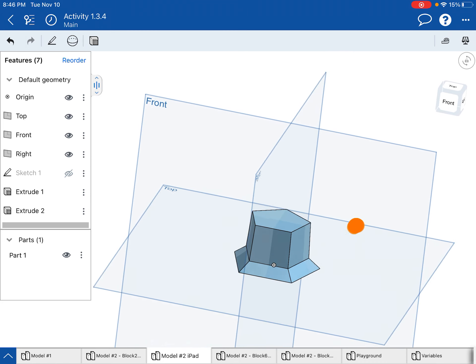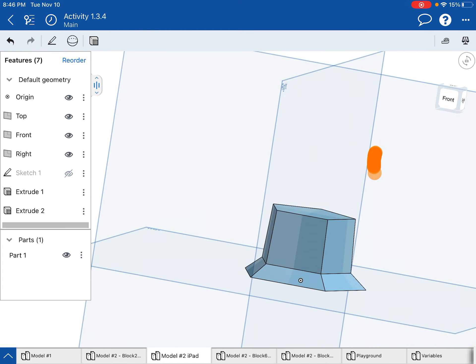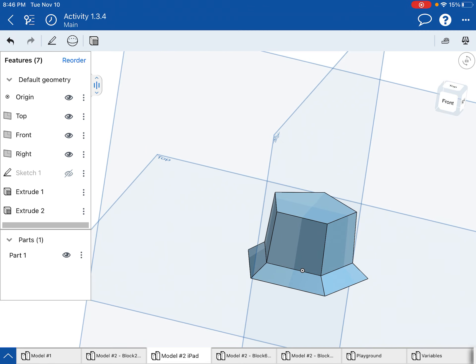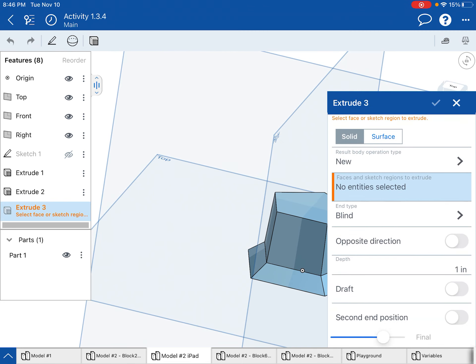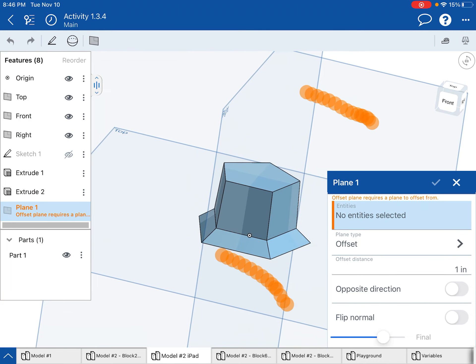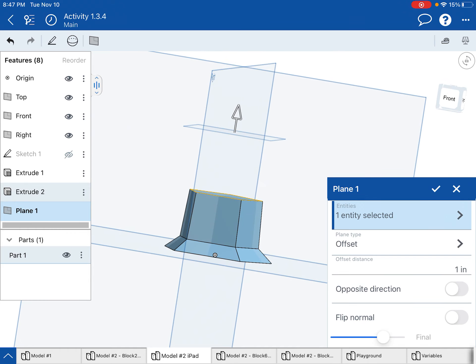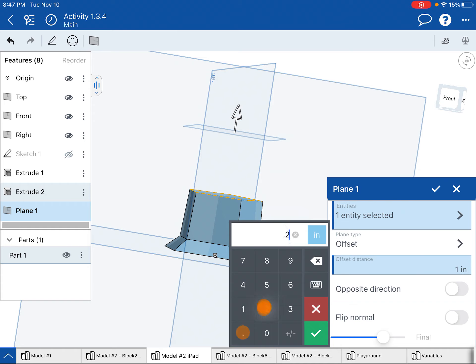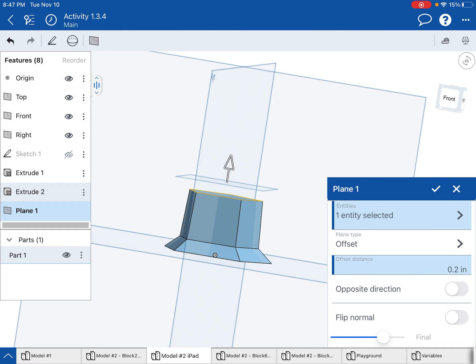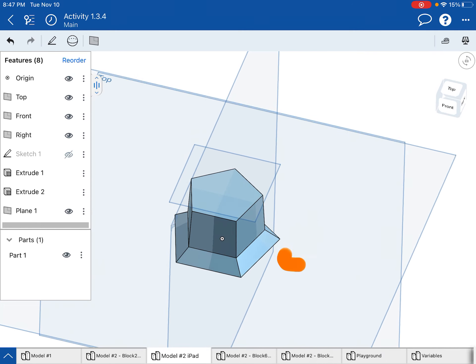Next I want to transition this pentagon into eventually a circle, and in order to do that I need to make a transitional space. Using the 3D features I'm going to choose a plane, and make a plane above this pentagon. I'll tap on the pentagon — right now it's putting it a whole inch away, but I don't want that. Maybe another 0.2 inches, just a little bit so I have some room to transition from a pentagon to a circle. I'll hit the check mark to place the plane.